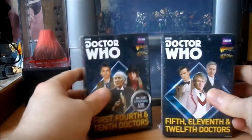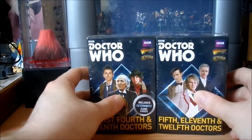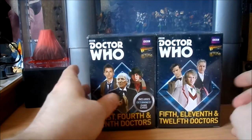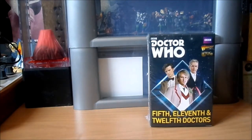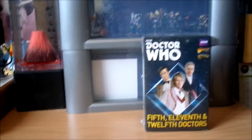You buy both of these from Warlord Games - you get them together as a pack, you get a slight discount, and get a special surprise which we're gonna save for the end of the video. So first of all, I'm gonna look at the Fifth, Eleventh and Twelfth Doctors because I think these are the less interesting ones.